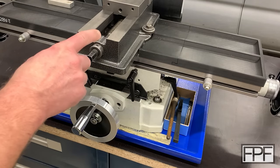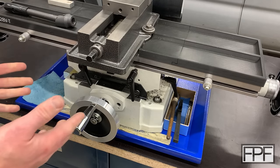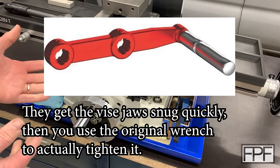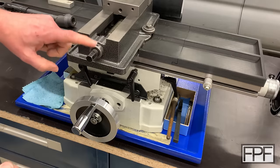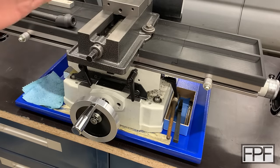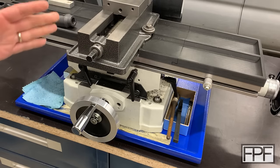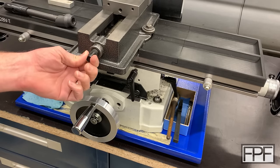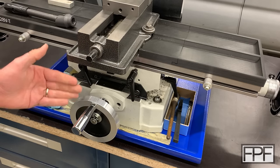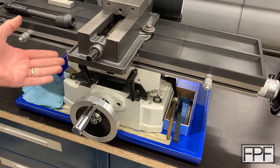So what I'd like to do is make a speed handle for this. Speed handles for milling machine vises are commercially available, but I can't find one for a machine this small for two reasons. Number one, this is a 14 millimeter hex — the smallest handles I found are for 15 millimeter hexes, and most are for three-quarter hex or three-quarter square drive. But even if I found one with a 14 millimeter hex, the speed handles are too long and would hit this wheel. So I'm thinking we'll just make one.